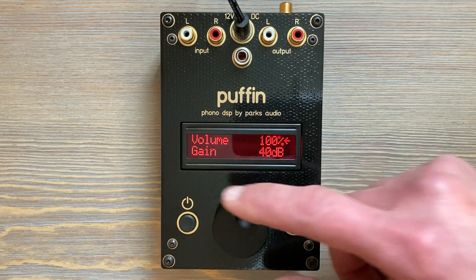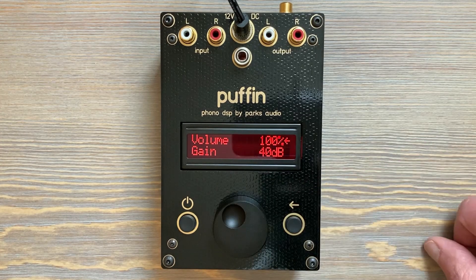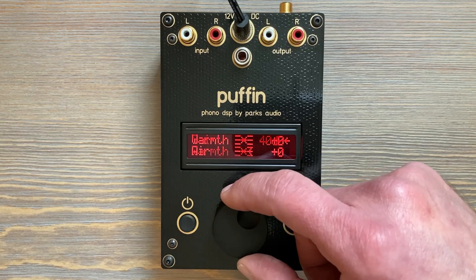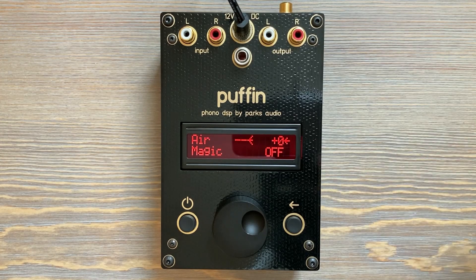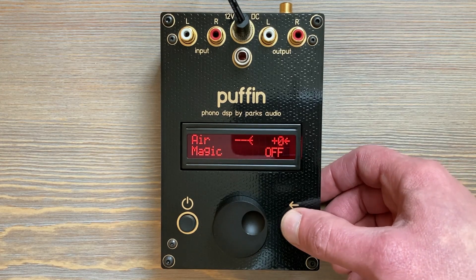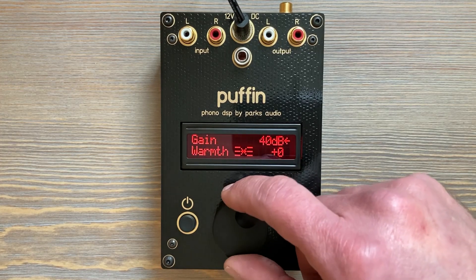You can also take any item off the Easy Menu the same way you put it on, by holding the select button for a second. Let's take air off — say we don't use air that much, we set it for our cartridge as a loading control to make it sound right at the upper frequencies, but we don't need to adjust it all the time. Hold it down for a second, let go, and it's popped off. It was between warmth and magic, and it's gone.